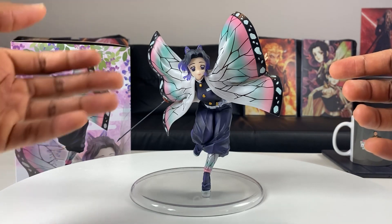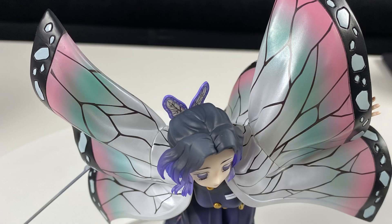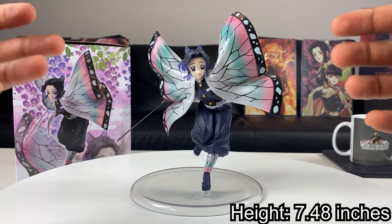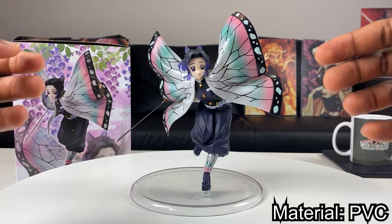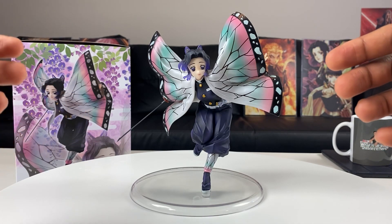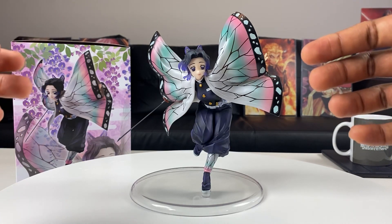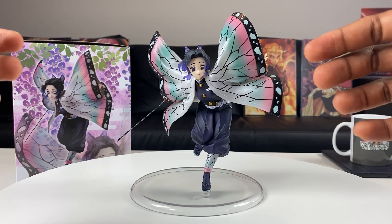The paint job on the haori is beautiful. When it comes to the dimensions of this figure, she stands at about 7.48 inches in height and she's made out of PVC. She looks a little small, so I'm curious how she scales compared to Giyu from the GYM series, but I really love this figure so far.